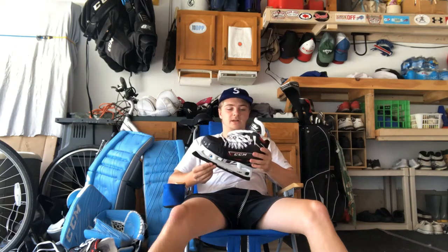Alright guys, done with the demo. I'm going to run through some of the pieces I tried out to give you my impressions on them. We have the CCM FT2 goalie skates — they're really nice. They fit really well and really held my foot snug, which is great.